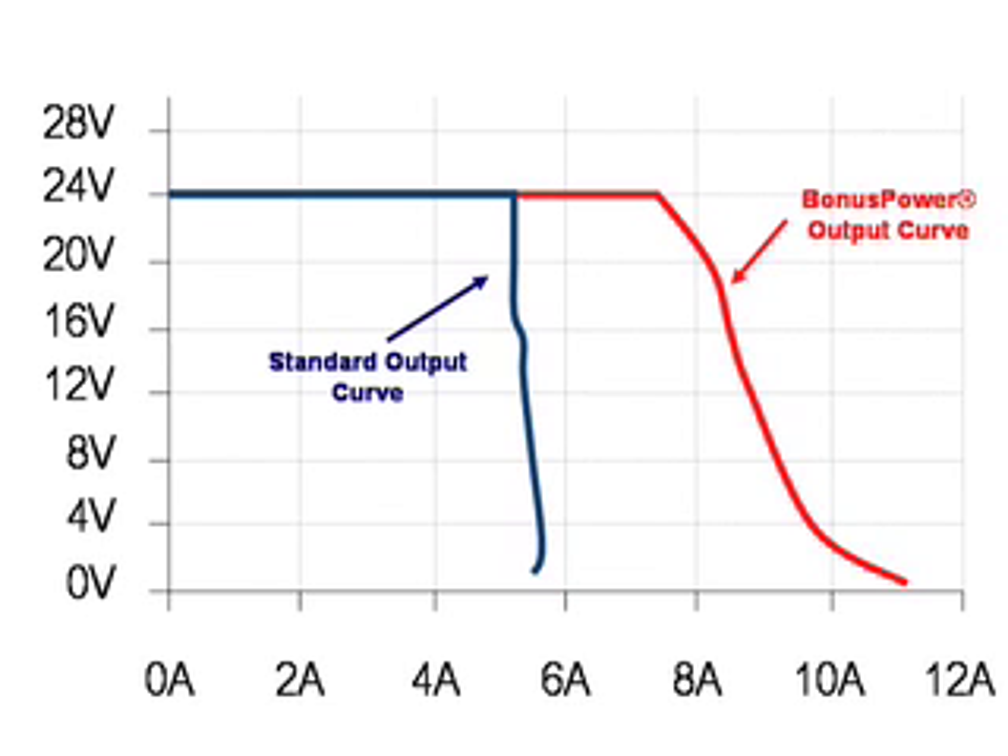Let's take a look at the output curve for the Pulse 5A dimension product. On the startup of a heavy load, such as a motor or any other inductive or capacitive load, the power supply can deliver an additional 50% current while still providing 24V DC.